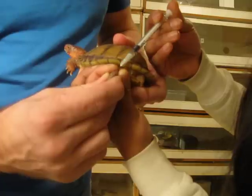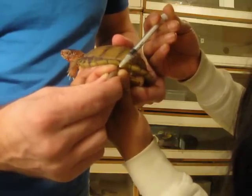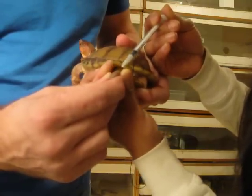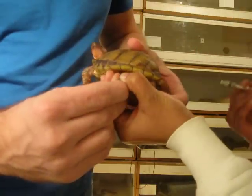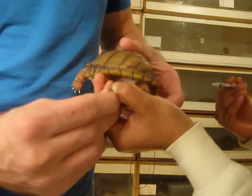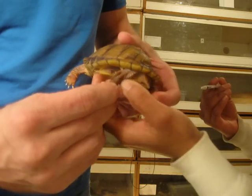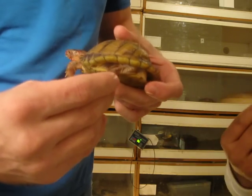There we go. Poor little guy. Just so we know, Baytril actually does hurt the animal when it goes in, so we don't like using Baytril too often. What we're doing now is covering up the hole, because if you take the syringe out right away and don't cover it up, a lot of times the Baytril will actually squirt out. So just get a little cover up there and it's done.